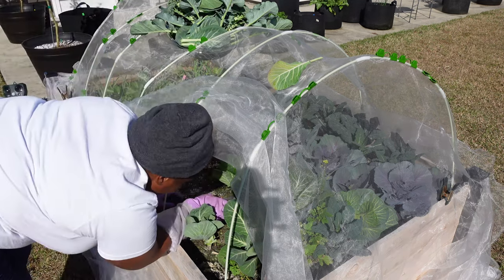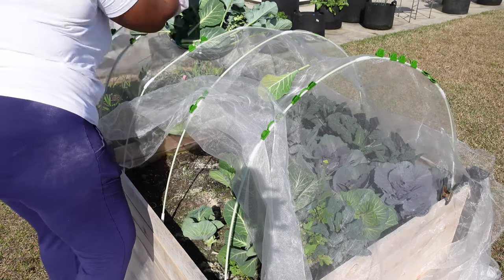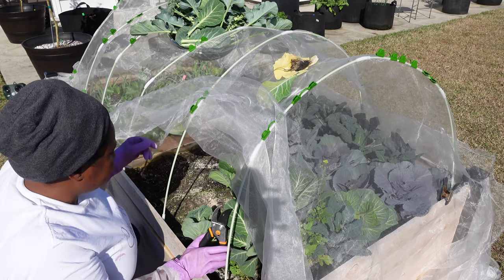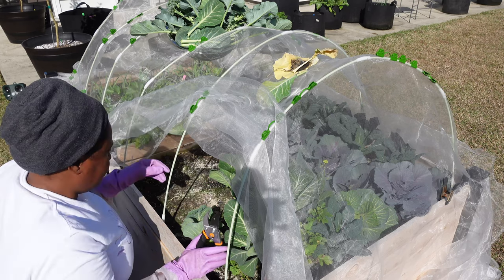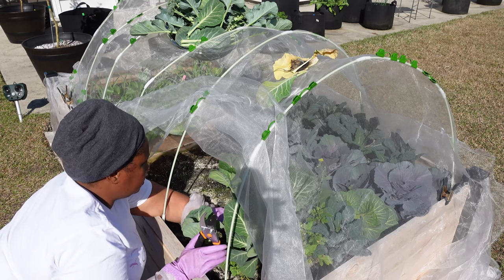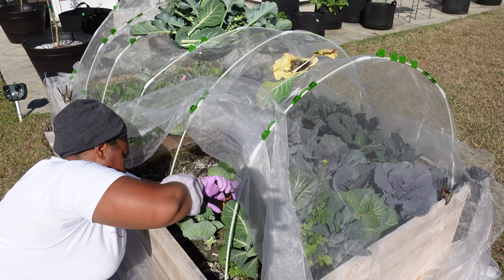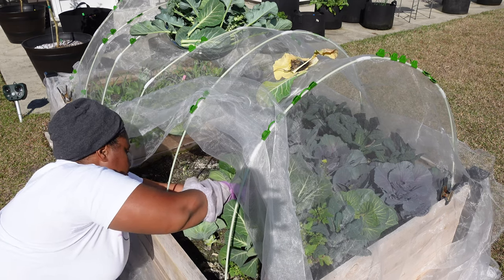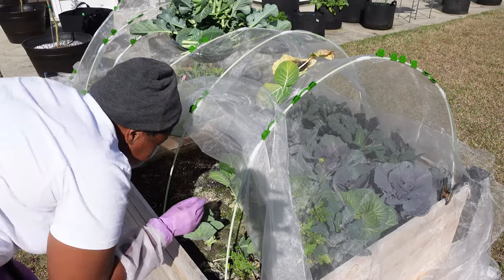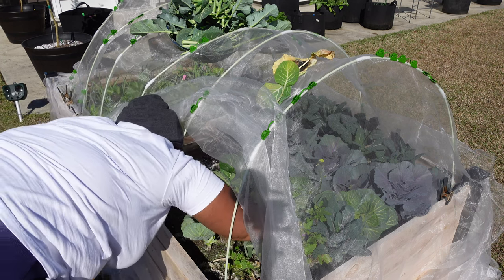It looks pretty though. Oh — have y'all ever seen that? That is absolutely disgusting. Maybe it's a little bit tougher — let's just pull them. Alright, I think that's all I'm going to pull for the collard greens. That definitely opens this up and gives it quite a bit more space here.